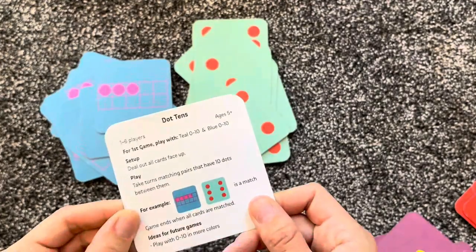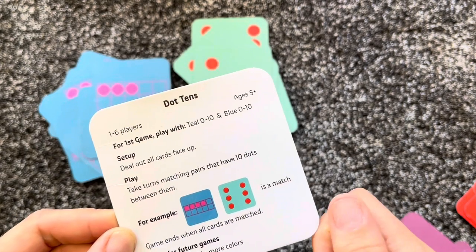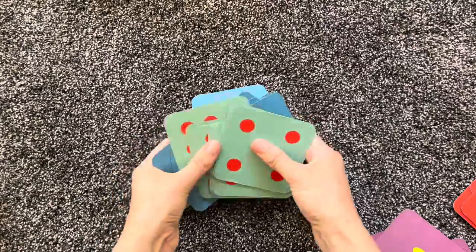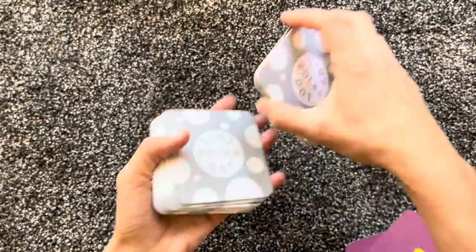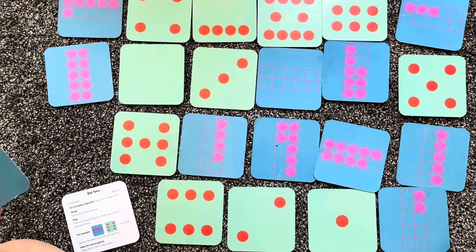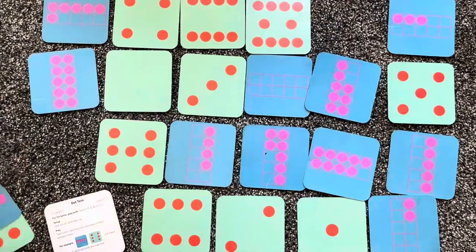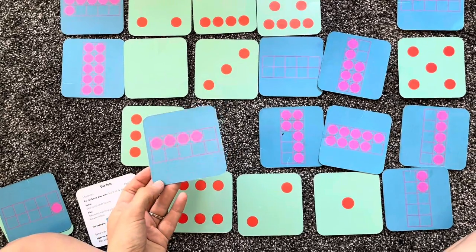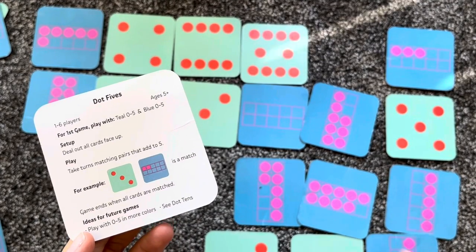Next is 'Dot Tens,' ages five and older. Get cards zero to ten from teal and blue, deal them all face up, and take turns matching pairs that have ten dots between them. There's also 'Dot Five' where you're matching what adds up to five. Right now for my kindergartner, matching dots that add up to five is perfect — we use only zero to fives. I grab a one and look for a nine to match it. My son picks a four, figures out the match is a six in the teal pile, and gets a match.